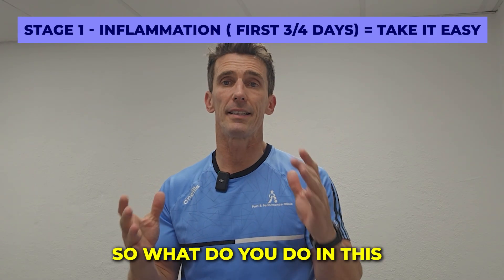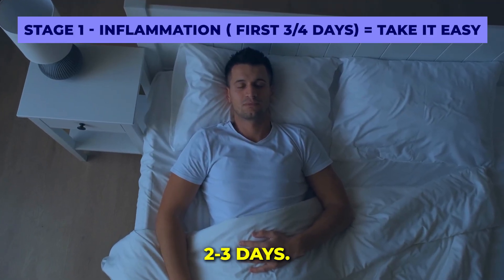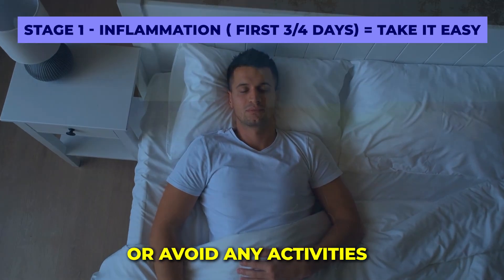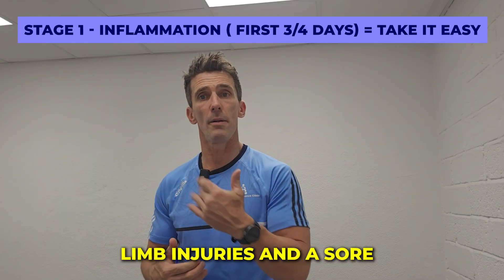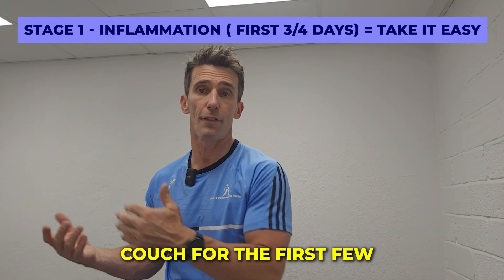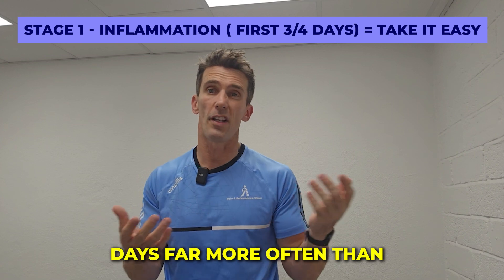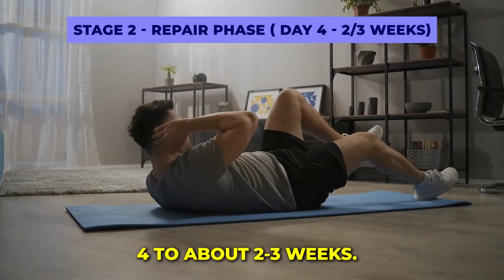The area might be red, swollen, warm, and quite sore. So what do you do in this initial phase? Take it relatively easy, especially for the first two or three days. Unload the sore tissues or avoid any activities that might stress the injured area. That's harder with lower limb injuries — a sore ankle might require resting on the couch for the first few days, far more often than you might like.